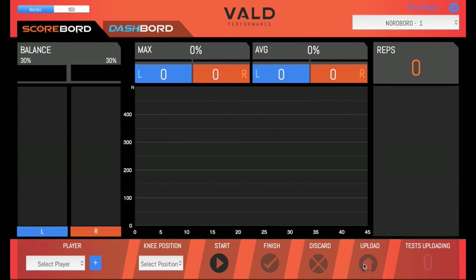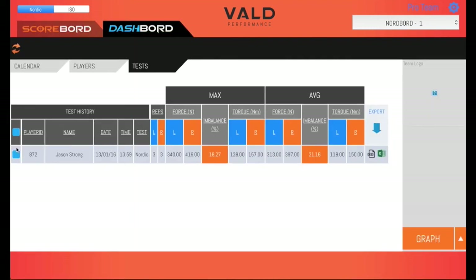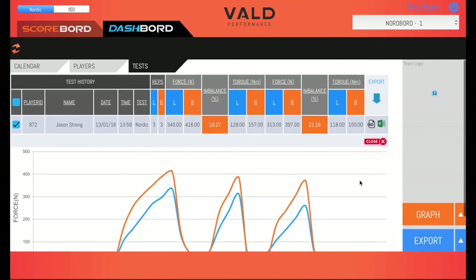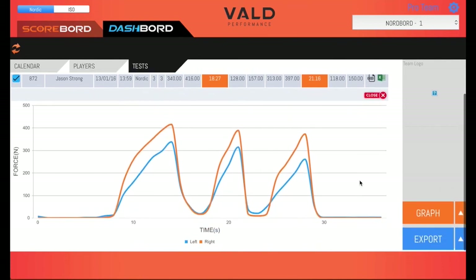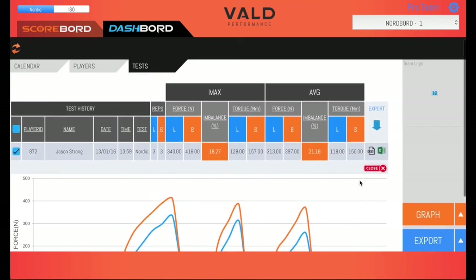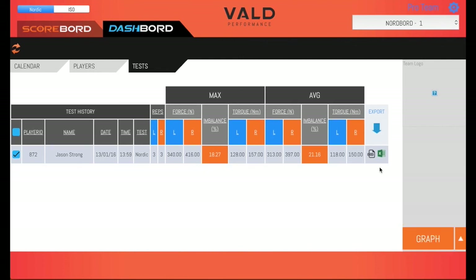Once the upload is finished, you can flick across to the Dashboard tab to view it. Here you see the player's test we just uploaded. If you tick the box next to one or more tests, you can view summary graphs or export a test report. The Dashboard tab shows you exactly what you see if you open Dashboard in your browser, so keep in mind you can access this from any computer at a later point. Now you're all set up — go get on board.